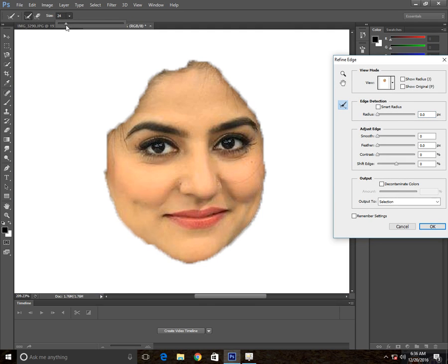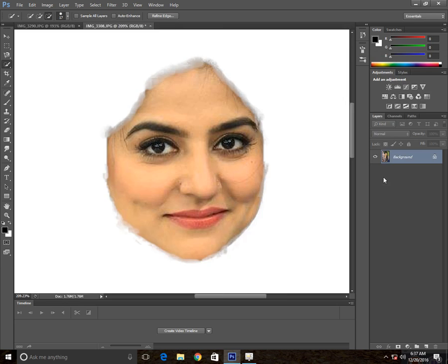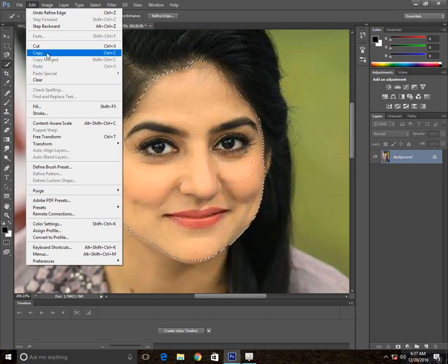Here you can do this a little bit and apply this first right on these edges. To remove this extra skin, click OK. And then you do Edit and copy this one.